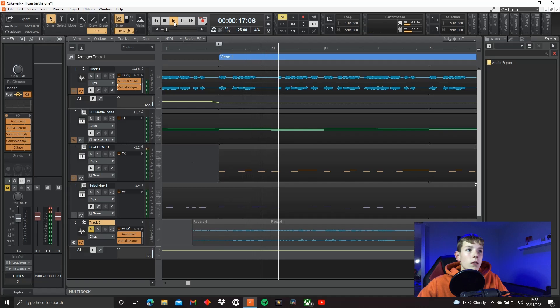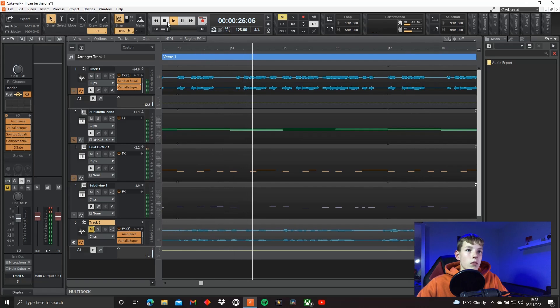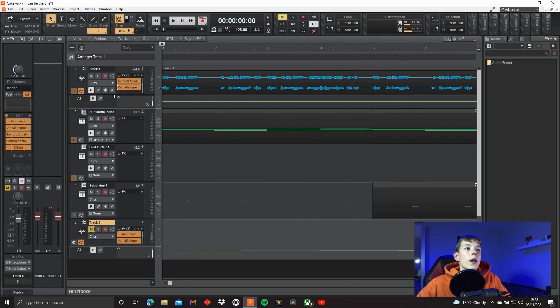Okay, so first off, let's just listen back to what the vocal chop sounded like. And now let's just have it by itself, solo.